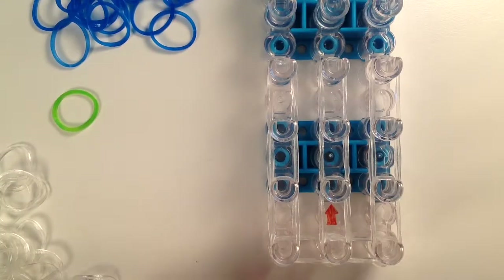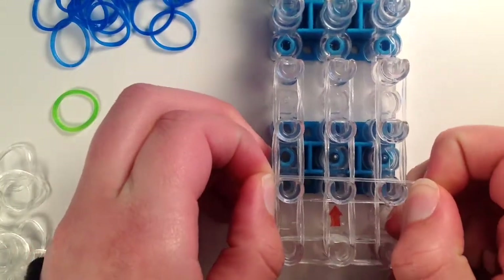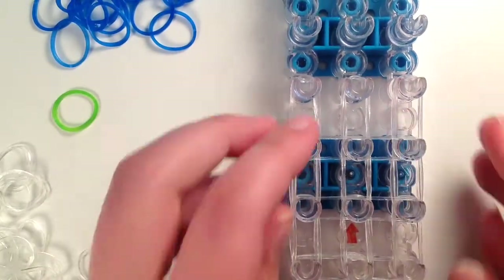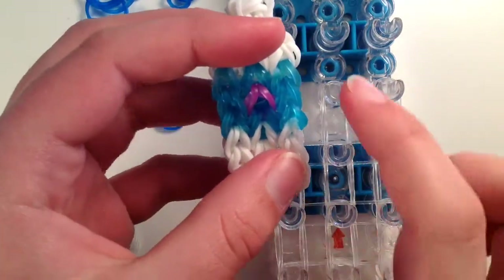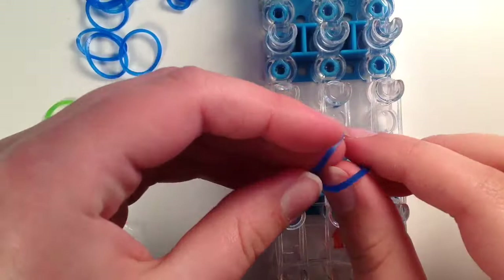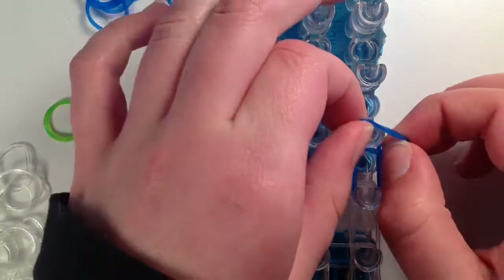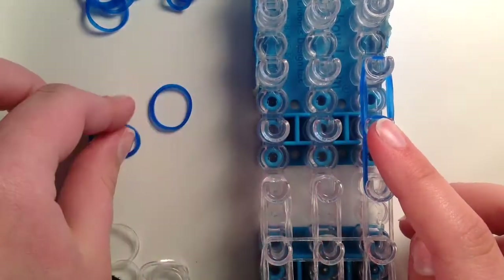Once you've got that done, all you are going to do is take some bands and go one band across — and this is only one — and one across here. Once you've got those bands on, you are going to choose a color for the label. I am going to be using dark blue, and you are going to do the same thing: three high on both sides. You are not going to do three high in the middle, only on the sides.